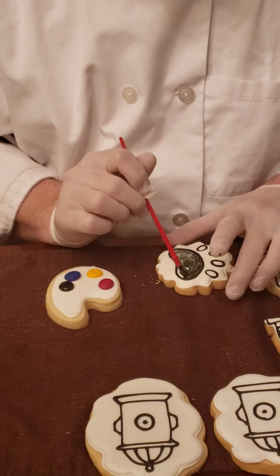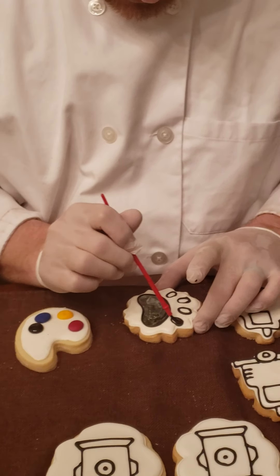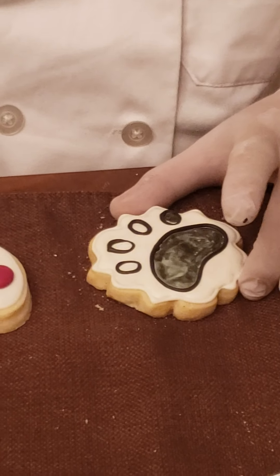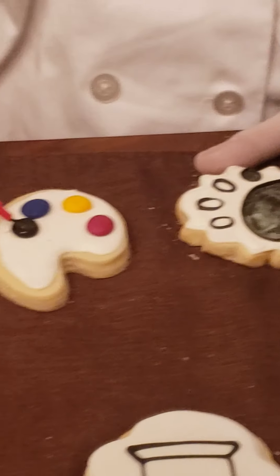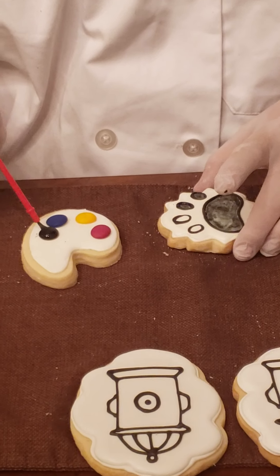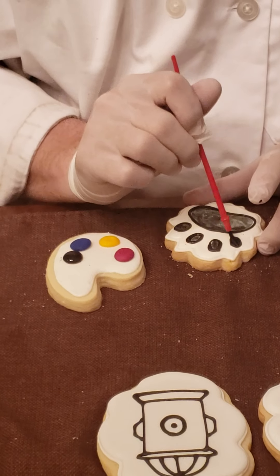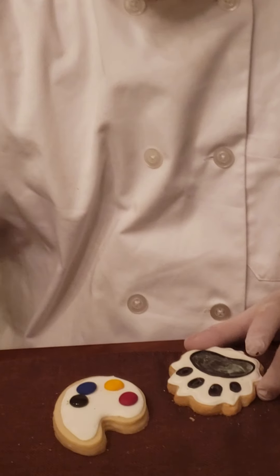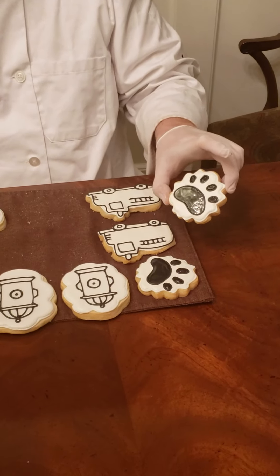I'm going to get all the way to the edge. You want to make sure you get into all the little cracks, so you may have to turn the cookie as you go. That's why we give you the gloves, so you can touch it while you're working. A little bit more water — the less water you have, the darker the color will be, so try to use as little as possible for this black part. You can let it dry and once it dries you can go back over it again with a second coat and it will be a little bit darker.